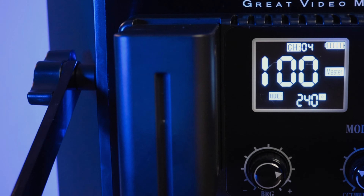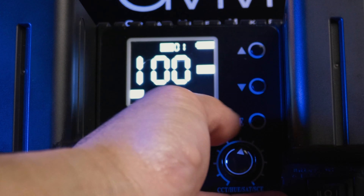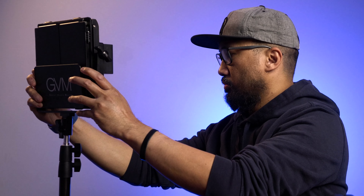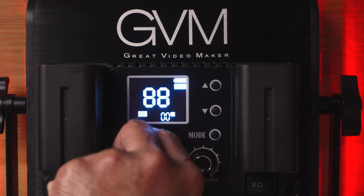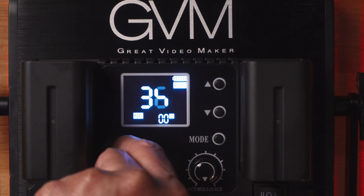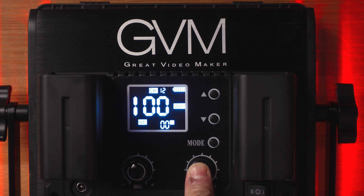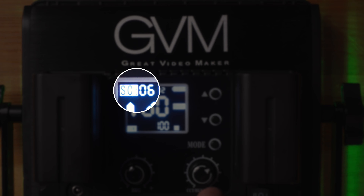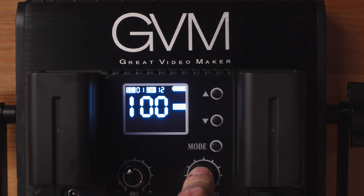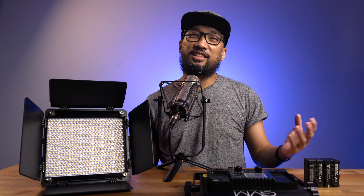The LCD screen shows numbers — for example, 100 — and indicates whether it's warm or daylight mode. This light also has additional modes compared to other LEDs I've used. First is Rotate mode, which is similar to Master mode; you can control everything from the back panel, changing output from daylight to warm, as well as hue, saturation, and scenes. To access scenes, hold the hue and saturation knob for about three seconds until 'SC' appears, then quickly press the knob to cycle through scenes.